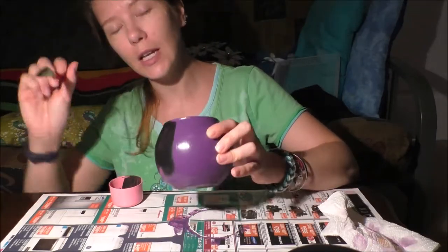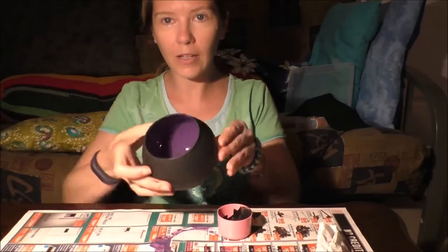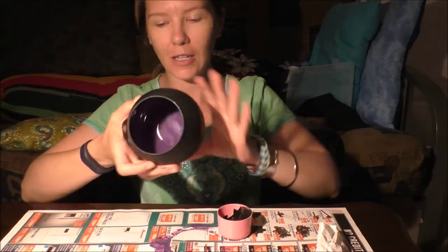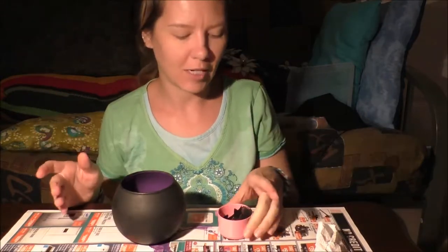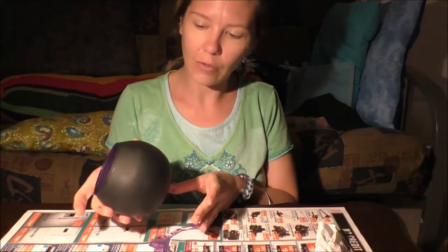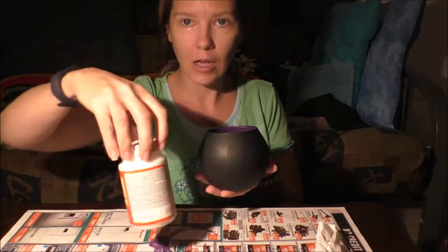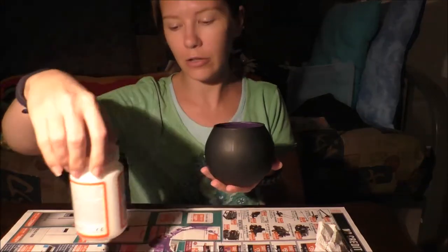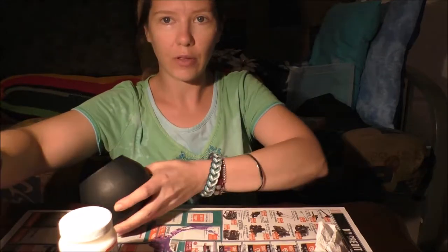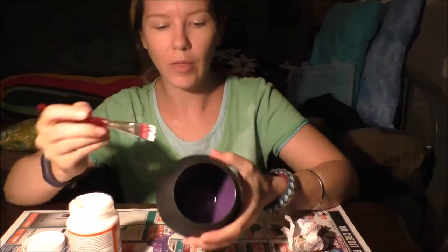So I'll finish mine, you finish yours, and I'll see you in a minute. Okay, so got my black on. You can see how cool that is — you can see the purple on the inside. The black, as I guessed, didn't take as many coats. So I kind of want to seal in the paint and protect it, so I'm going to put a layer of Mod Podge over mine, and I'm just going to do that with my paint brush, painting it on like I would the paint.